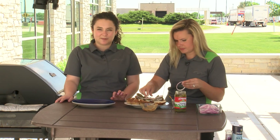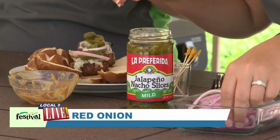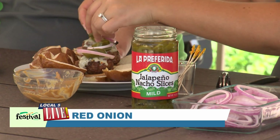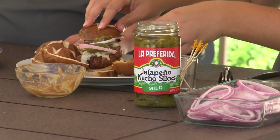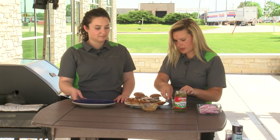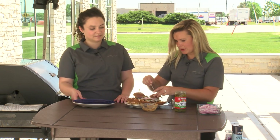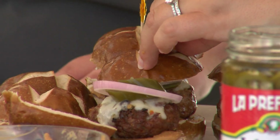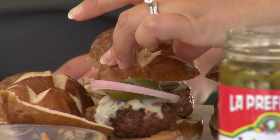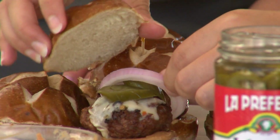This is where the peanut butter really comes into play, because we've got some bold flavors going on here with the jalapeños and the red onion and the pepper jack cheese. The peanut butter just kind of balances that out. We have our toothpicks as well — these do stick together but we've really loaded them up, so the toothpicks are nice to just keep everything together. Look how cute these are — they make for such good presentation.